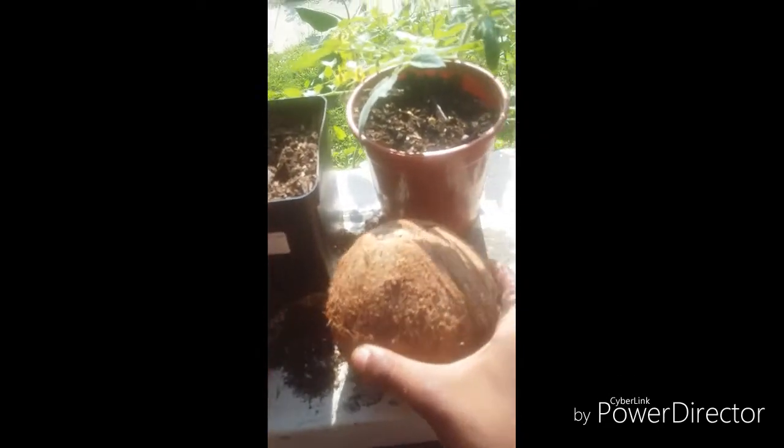I will be doing a video on a coconut, if I could just get this coconut in here to grow. I will do a video on a coconut, because then I'll know how I'm going to grow it.